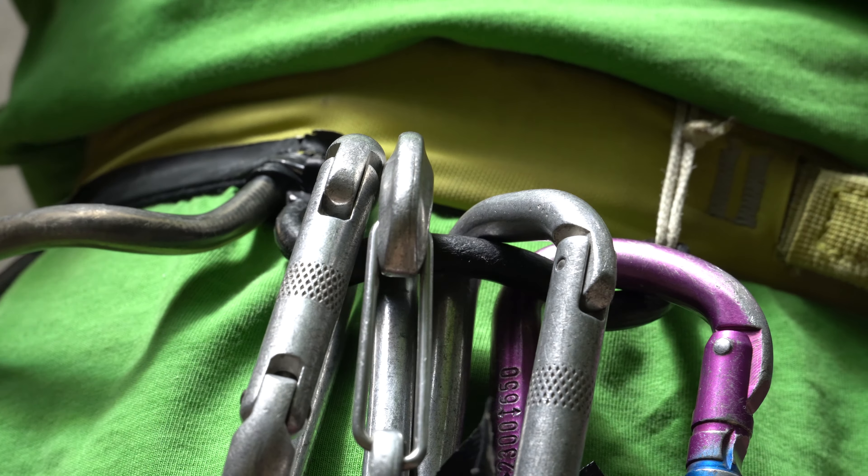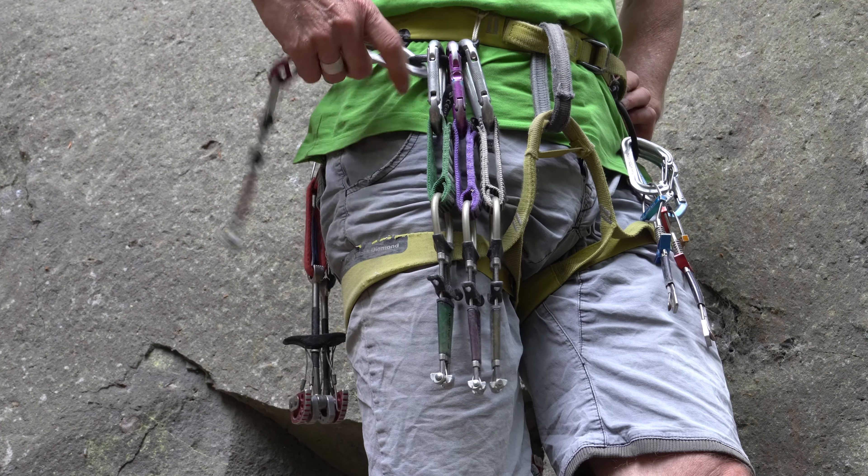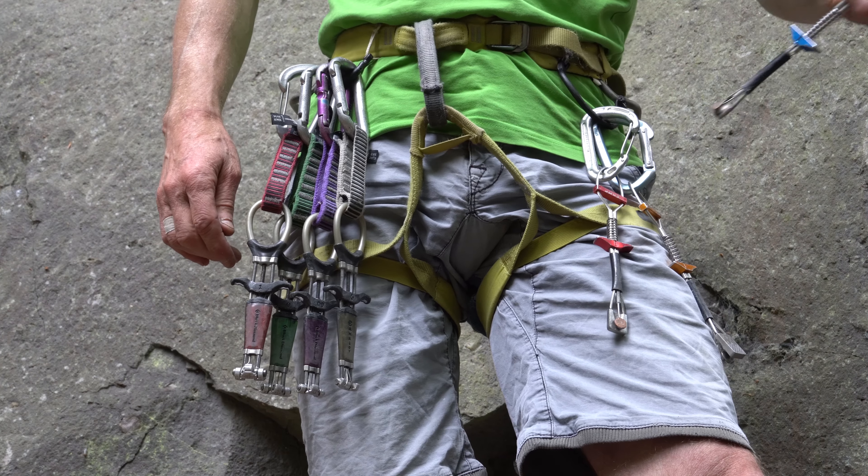I only use the additional front loops for very short and small gear like ball knots and small cams, just in case of an emergency.